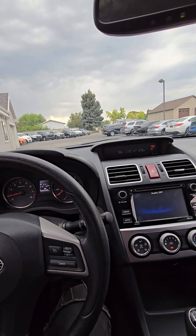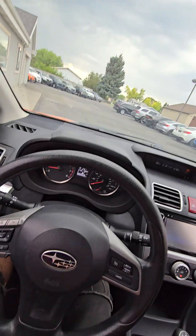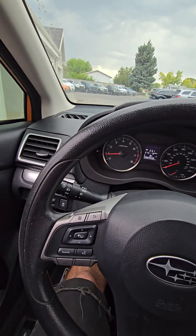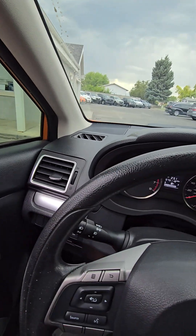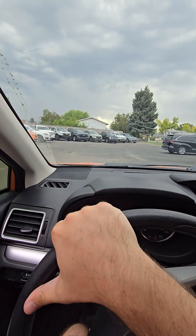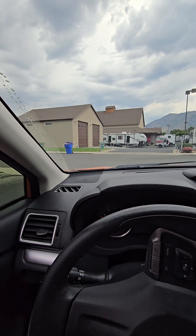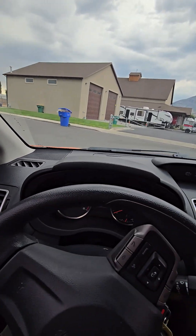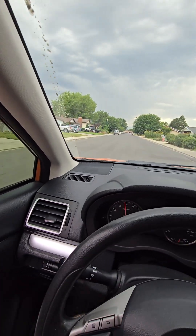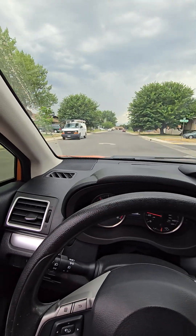I'll go ahead and roll the windows down so you'll be able to hear it. I'm going to go ahead and turn this — I'll just turn it off actually. Clutch is responsive, catches right away. No weird noises coming out of the bumps there — I'll just give it a wiggle. No weird noises coming from the suspension.